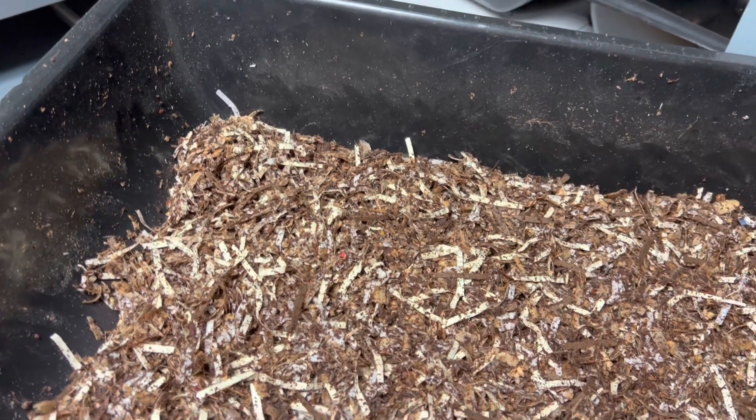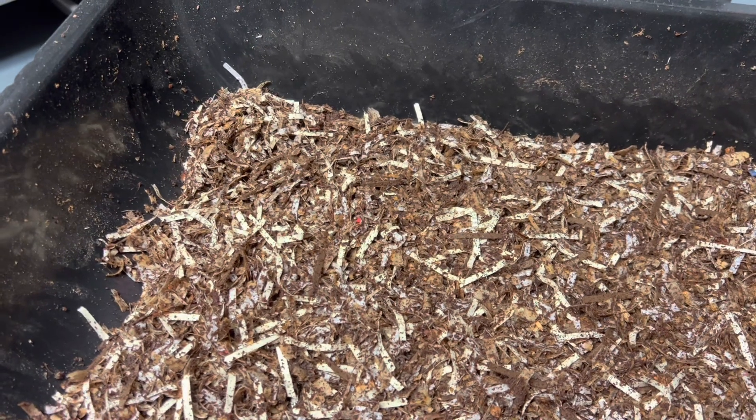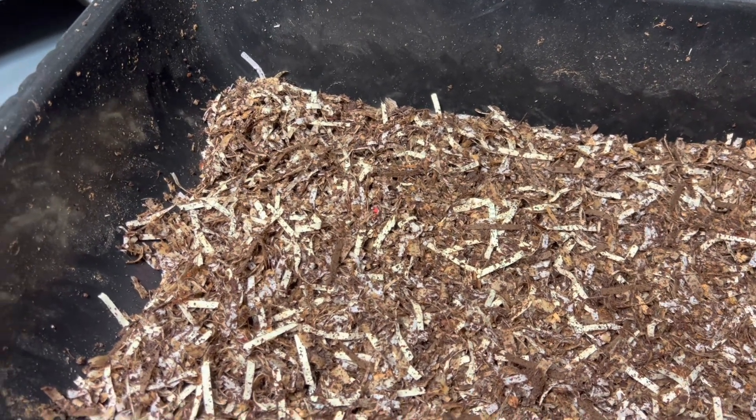I haven't played around with rabbit manure in a while, so I figured let's try again with these red wigglers and just see what happens.